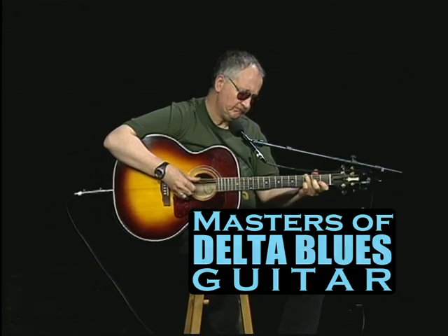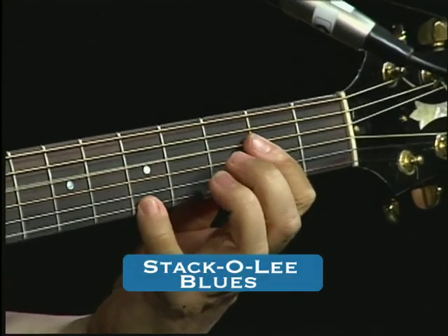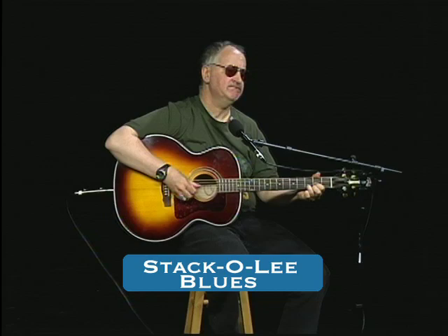Hi, and welcome to Masters of the Delta Blues Guitar with Kevin Duggan. My name's Kevin Duggan. This is Masters of the Delta Blues Guitar where the focus is on the Delta Blues genre but not really limited to. This is in the key of D. It's an old Mississippi John Hurt song called Staggerly, which is an old folk standard that he arranged. I don't think he wrote it.